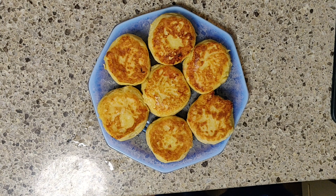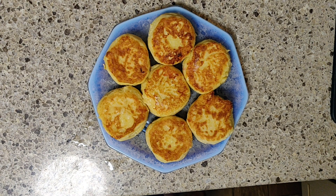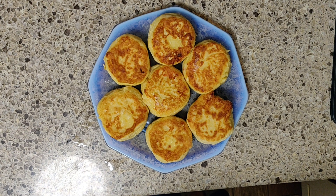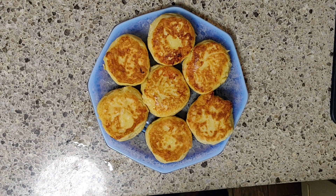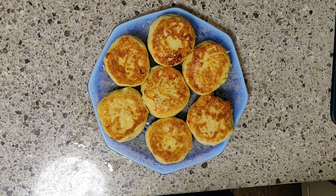Здравствуйте, мои дорогие друзья, подписчики и гости моего канала. Сегодня мы с вами готовим мои любимые сырники. И рецепт мой немножко отличается от всего того, что я видела до сих пор. Получается безумно вкусно.